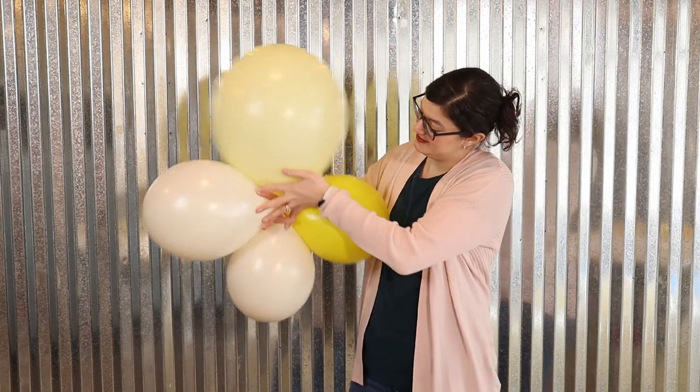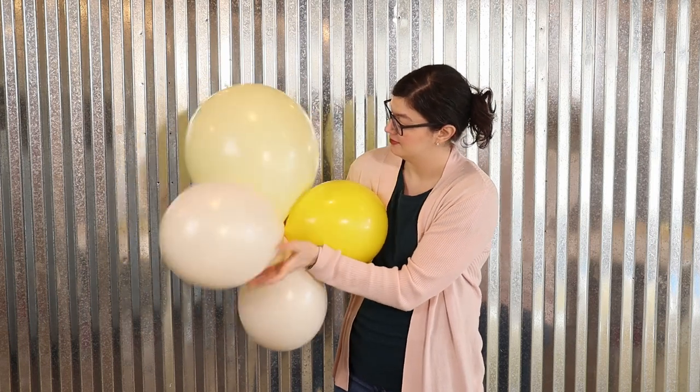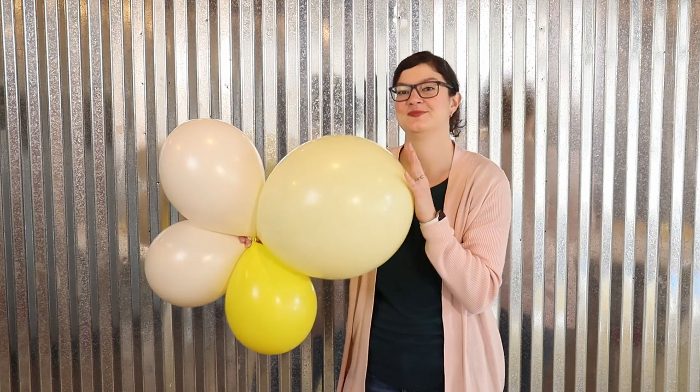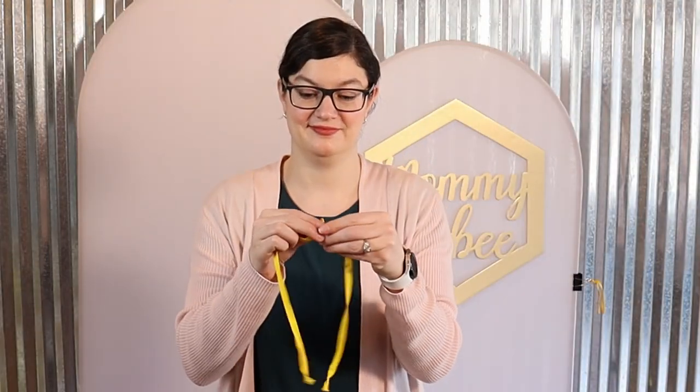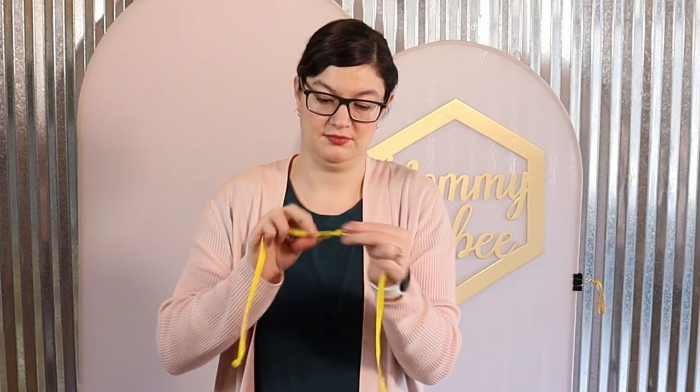In addition to all 11-inch balloon quads, I'm also going to incorporate one or two 17-inch balloons into some of those quads to give us a beautiful organic look. Now to tie all these quads into a garland, I'm going to take two empty 260 balloons and tie them end-to-end in a double knot, and that will be the center string of my garland.